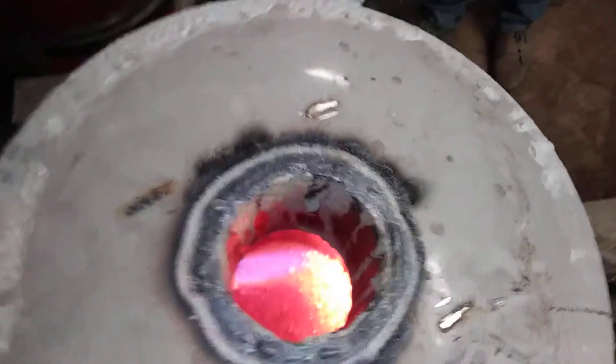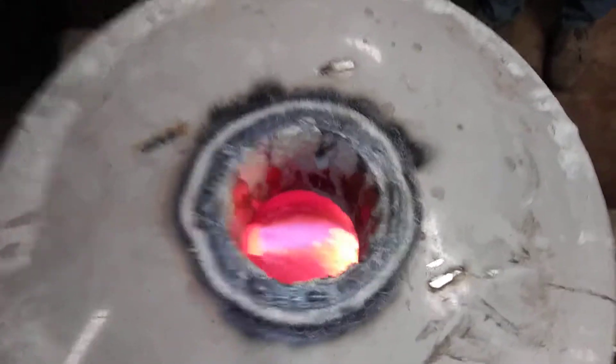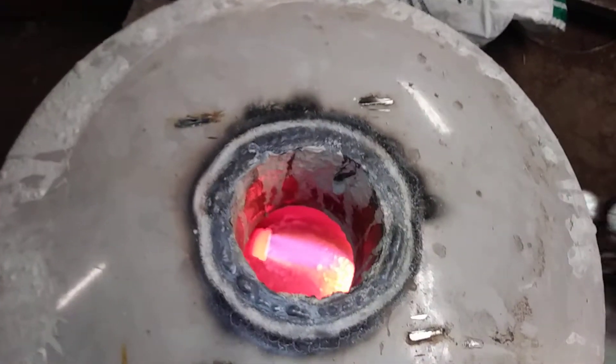That rolls pretty hot — look at that flame. Let's give it a shake again and see if it does anything. Okay, hold on — all right, anytime you're ready.